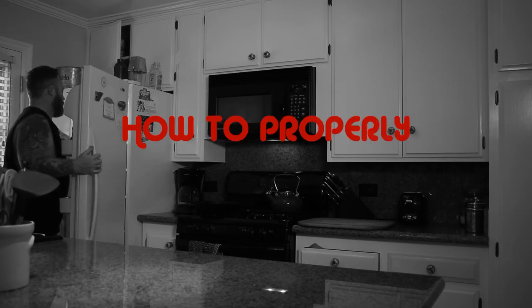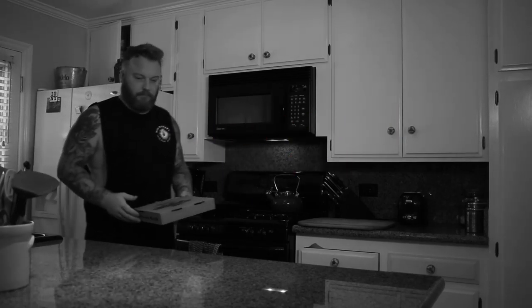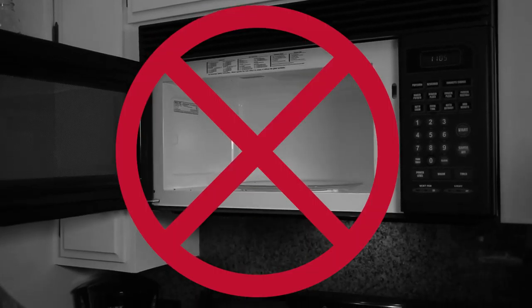How to properly reheat pizza. Do not use a microwave — that's not gonna work.